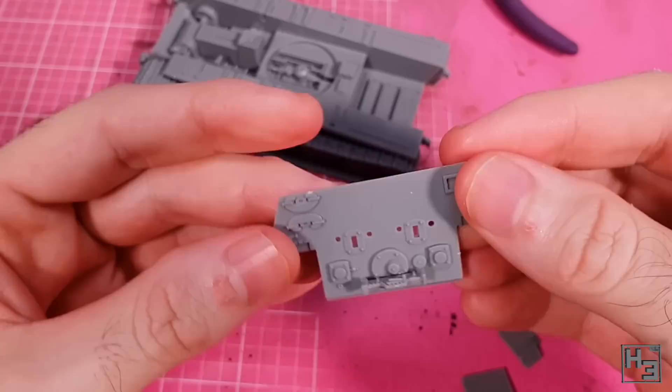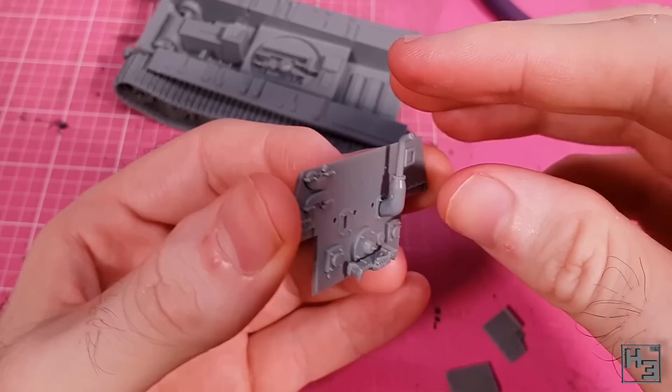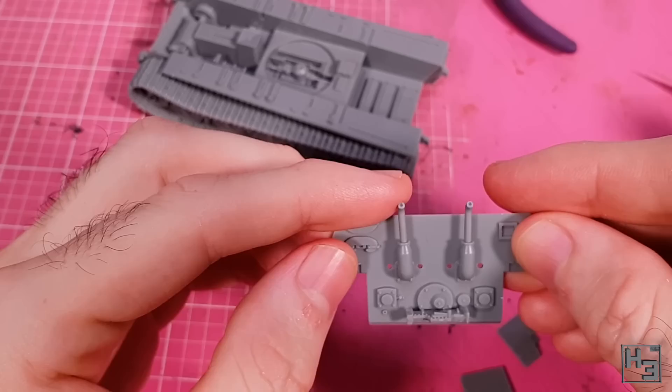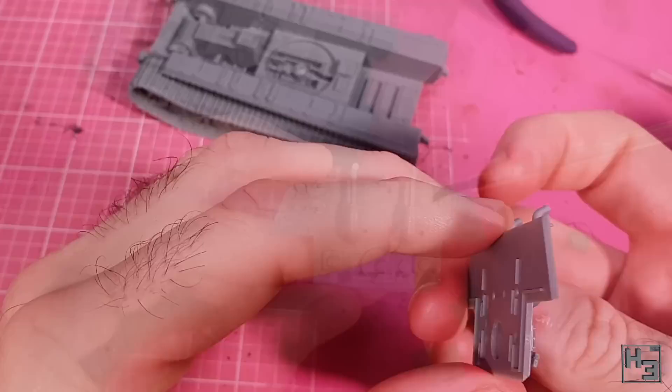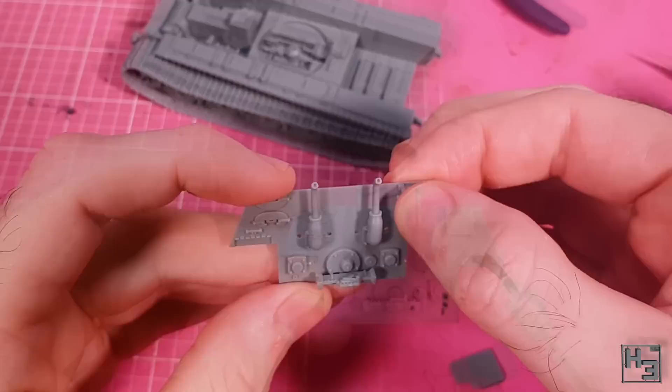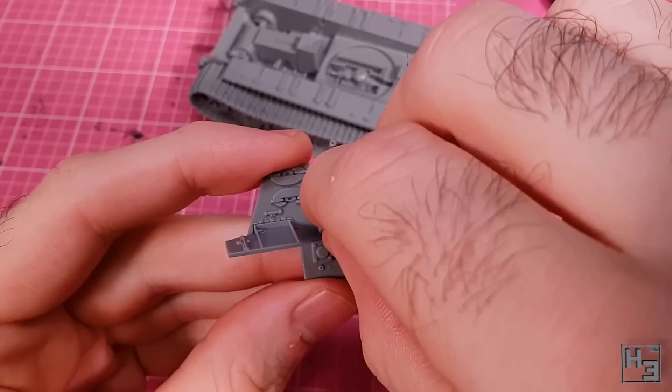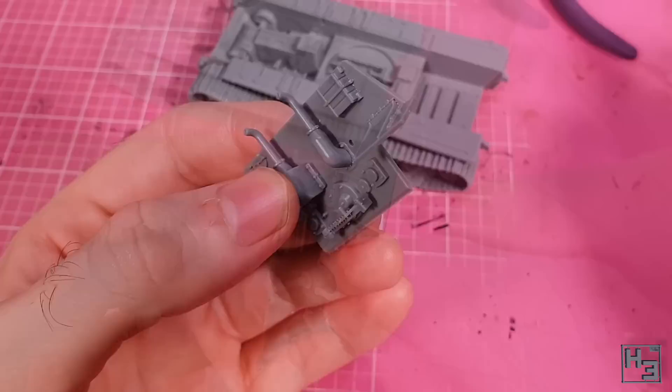Exhaust pipes come next and are quite simple to install — tabs fit into slots on the plate and you just slide them in. Just try to avoid putting them on upside down. There's a little bit of play so you might need to do a bit of nudging. A suspected jacking block goes on the upper right. Then the rear mudguards go into place in nice little recesses. Next, the cover things for the lower portion of the exhaust go into place with guide pins. The one with the little brackety detail on the bottom should be installed on the right-hand side.